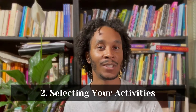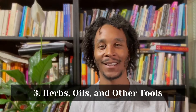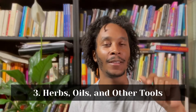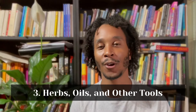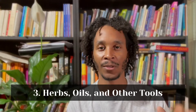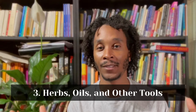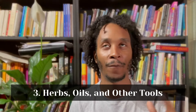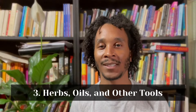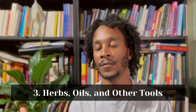Step three is one of my favorites — I think about it like the sprinkles on top of an ice cream sundae. This is going to be considering things like herbs, essential oils, tools, or whatever you would like to use to enhance the activities that you have selected, which go back to your goal or intention for the period. We're talking about fall and winter, and I wanted to bring some herbs and show you some tools I'm going to be using to give you some examples and help you think of new ideas.